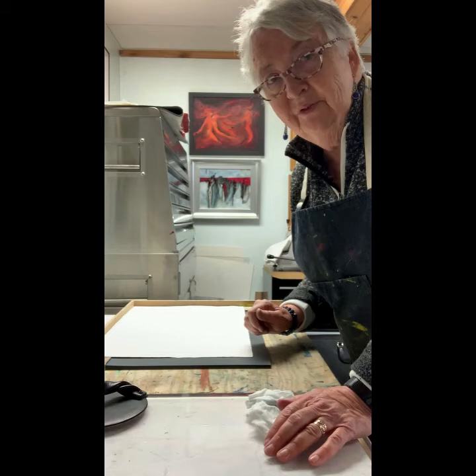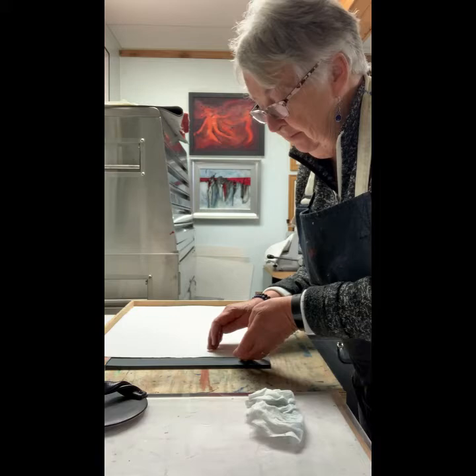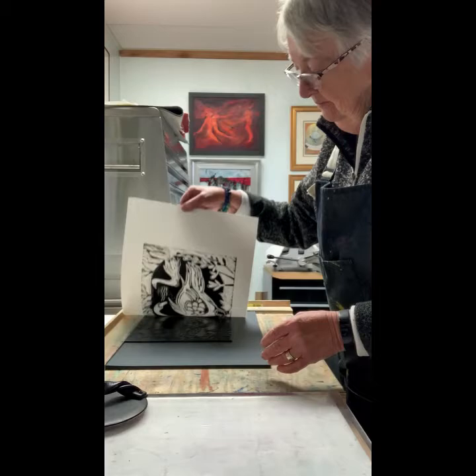Here we are with the print — I think it's just about ready to come off. This is an exciting time. It's called the reveal. I'm just going to lift it up and we'll have a look and see if it's good enough to put in a frame.